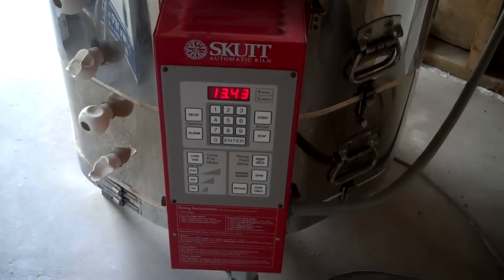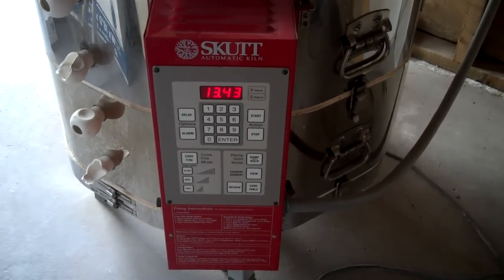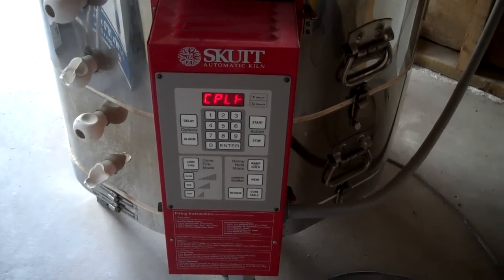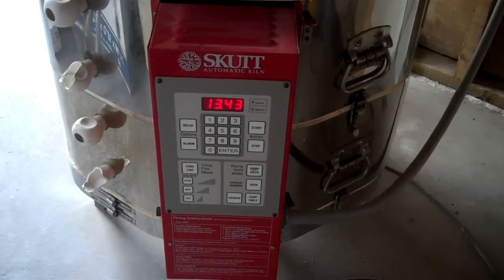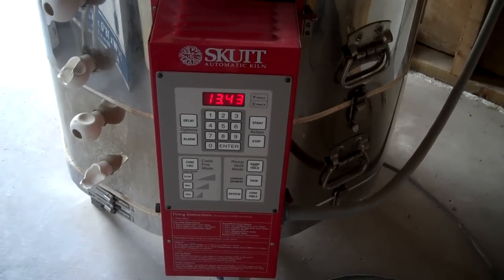We'll just have to see. I know this is getting tiring — for me, it's been a few hours. It's like 1:15 in the afternoon, but 818 degrees. I'm so tempted. I'm not even going to crack that puppy open. I don't want to ruin them.